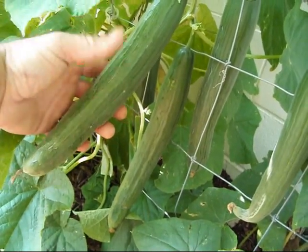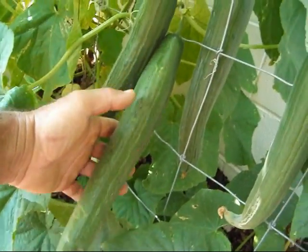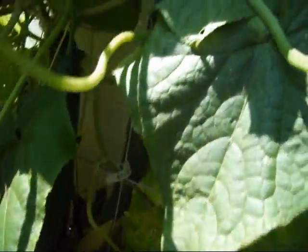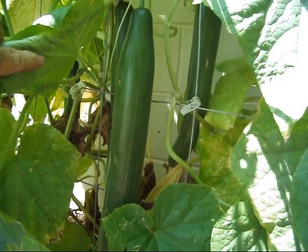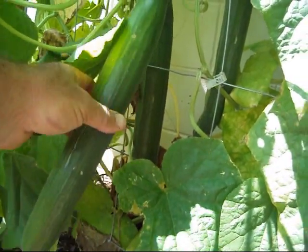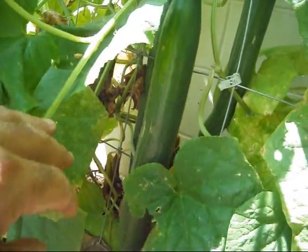That's a good 14 inches right there. Same thing — about 14 inches. Real nice looking cucumbers, got a real good taste to them. Got a few more up in here. That's a monster right there — a good 16 to 18 inches long, and one right behind him just as big. Those are real nice cucumbers.